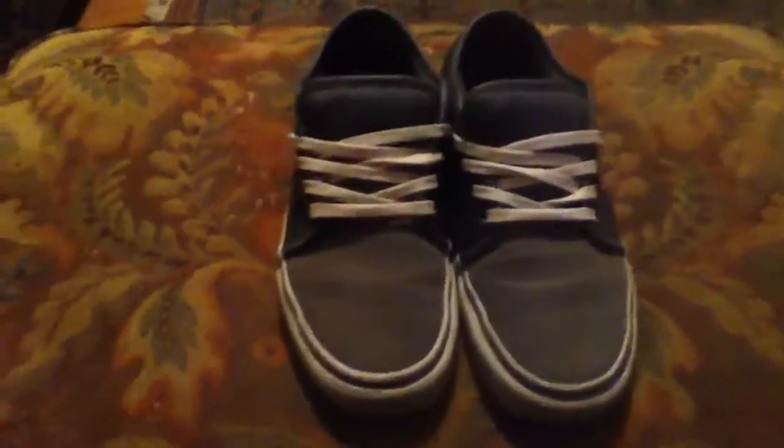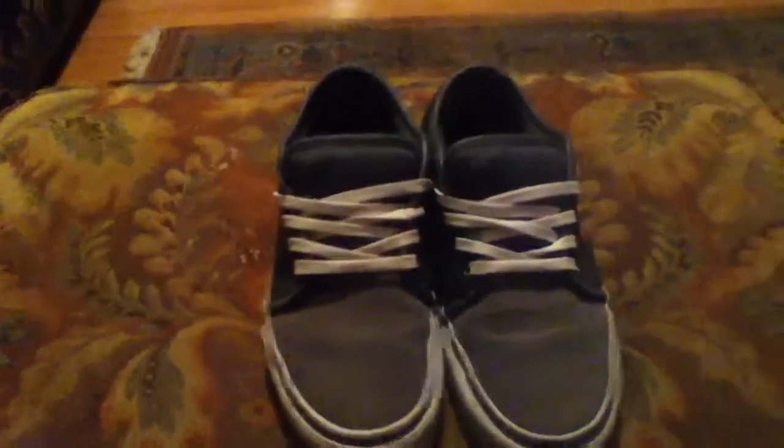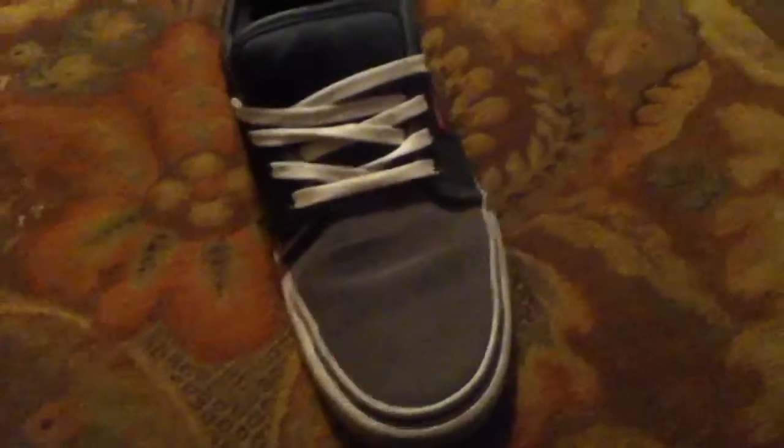Hey guys, this is Yoda BMX. Today I'm bringing you a review of the Vans Chukka Lo. These are a size eight.